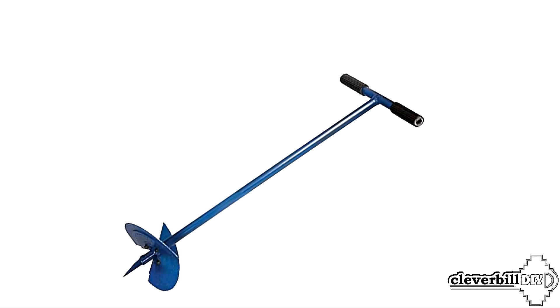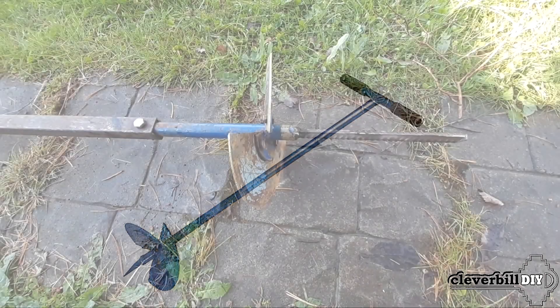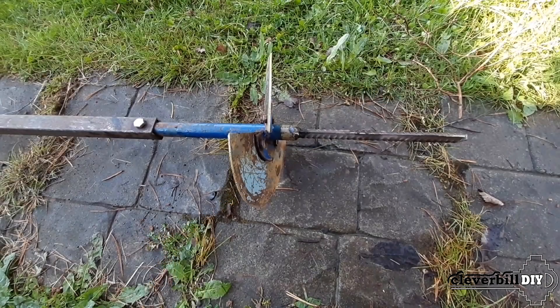To make the drill, I used a ready-made garden drill sold in gardening stores. I had to slightly improve the purchased garden drill, for which I welded a tip in the form of a piece of reinforcement to its working part, which acts as a centering rod, and also increased the length of the rod itself, which I made from a square metal profile pipe.